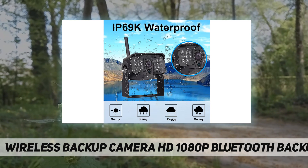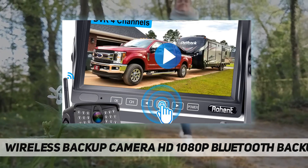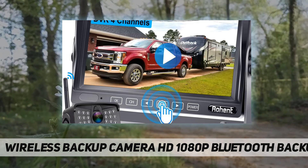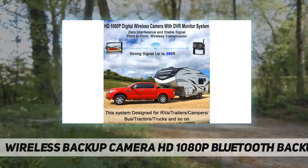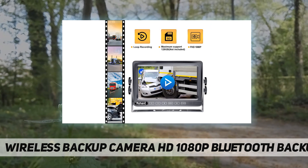The upgraded monitor has four channels. You can add three wireless RV cameras to expand this system. The monitor can be switched to single screen, split screen, or quad screen. The extra matched camera model number is U13.